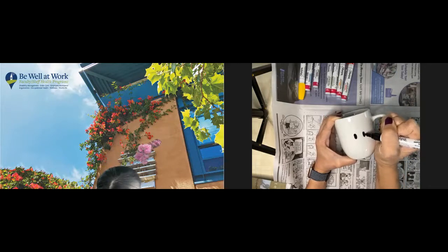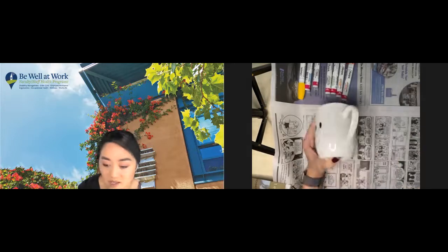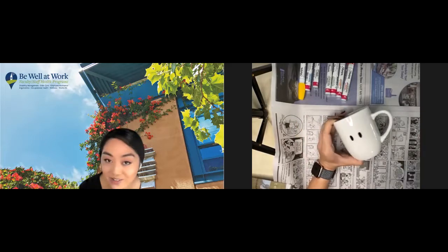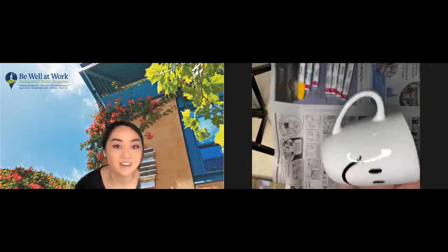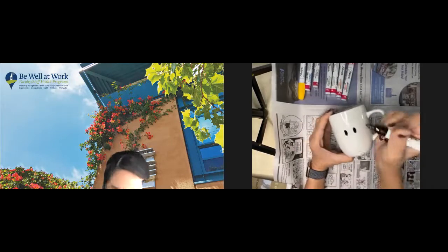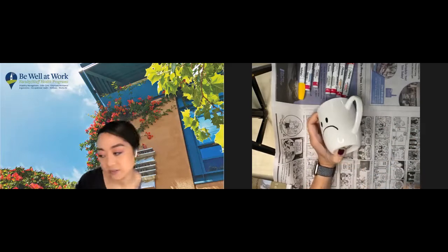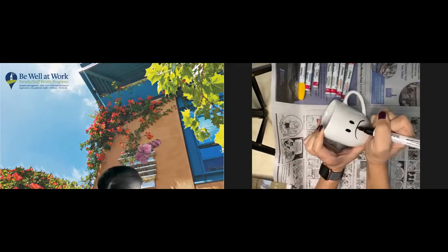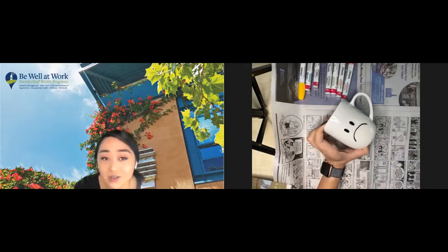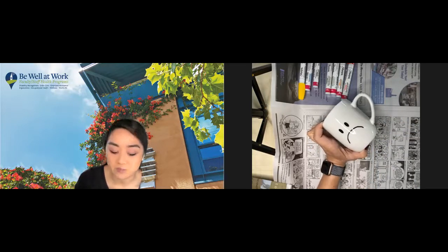As far as where to get plain mugs, you can get super affordable ones at Dollar Tree for a dollar, or oftentimes people have plain white mugs sitting around at home. Kim mentioned she had a mug where the design faded off after a while — what a great way to upcycle! If you sketched your design on the mug in pencil first and find you didn't fully color over it, a Q-tip or cotton swab dipped in water will remove the pencil right before you put it in the oven.